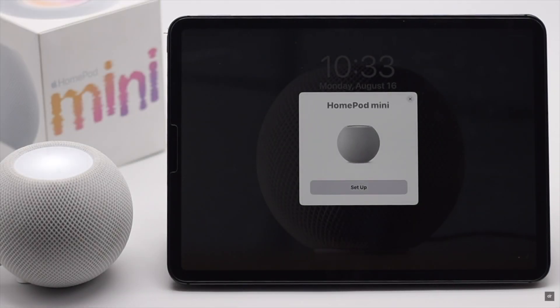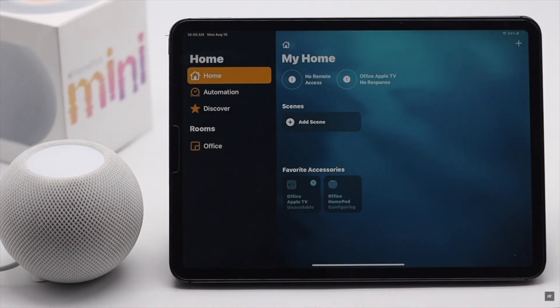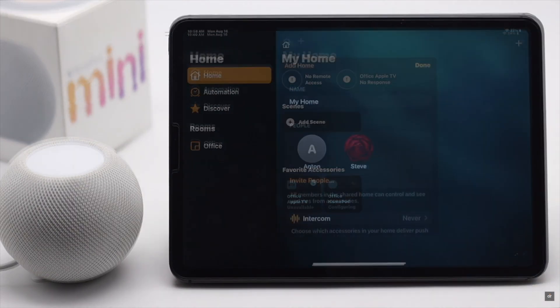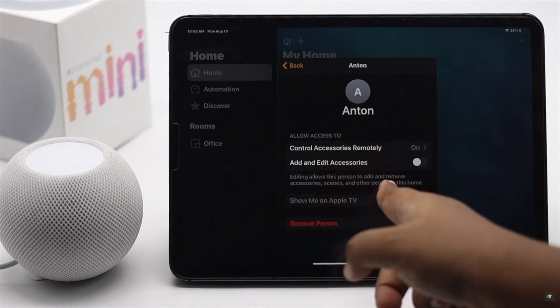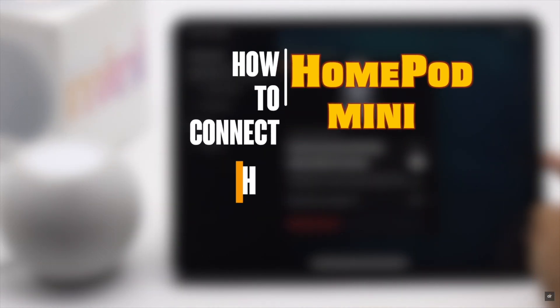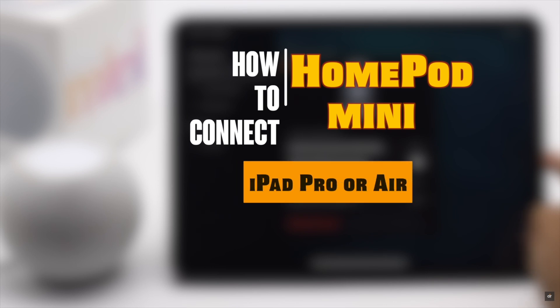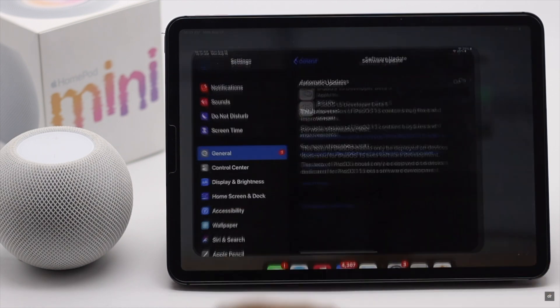You can set up your HomePod mini with iPad to create a HomeKit setup at home, so you can easily connect the HomePod mini with other devices like Apple TV or add other family members so they can easily use it. In this video we will show you the step-by-step process to set up HomePod mini with iPad Pro or Air.